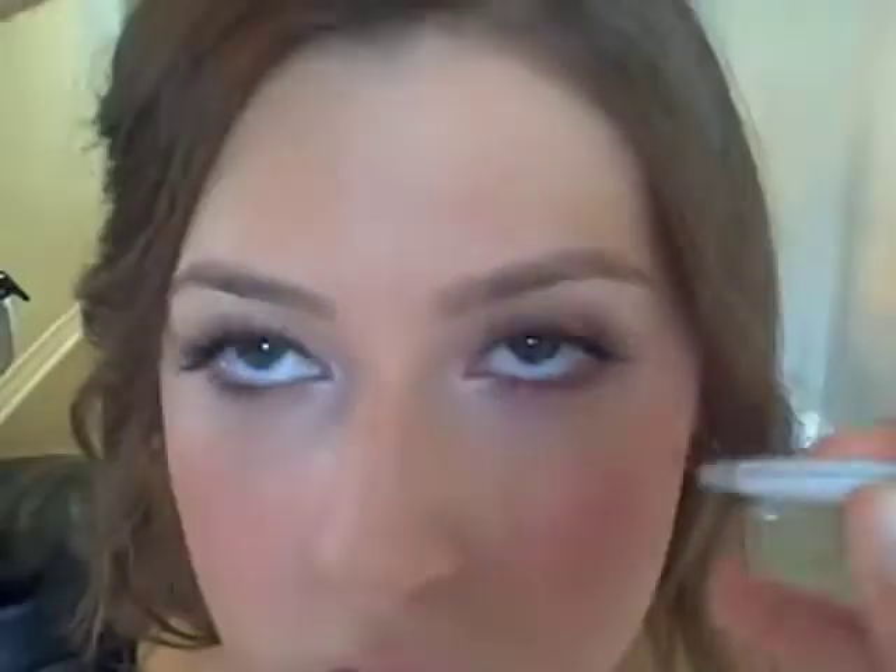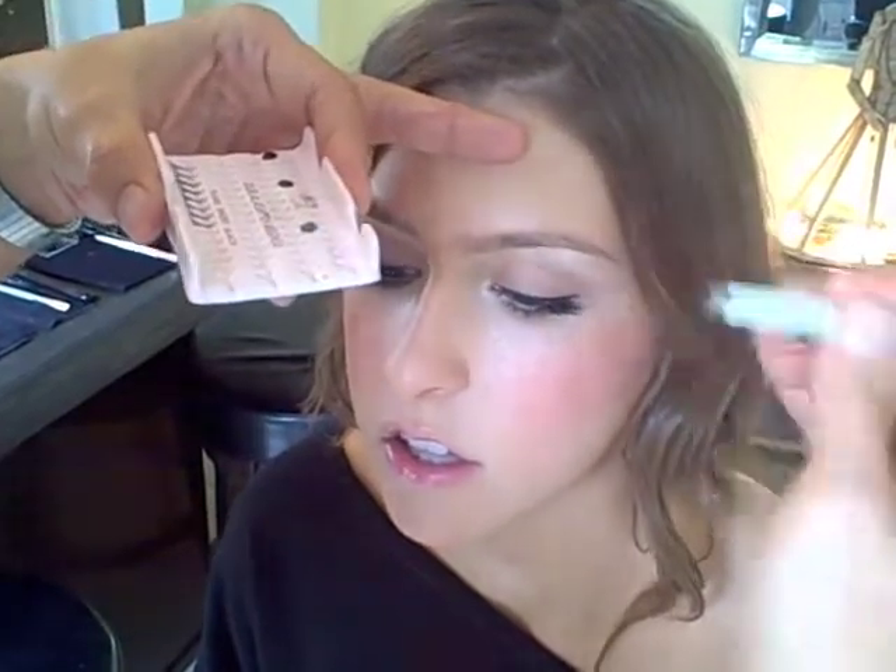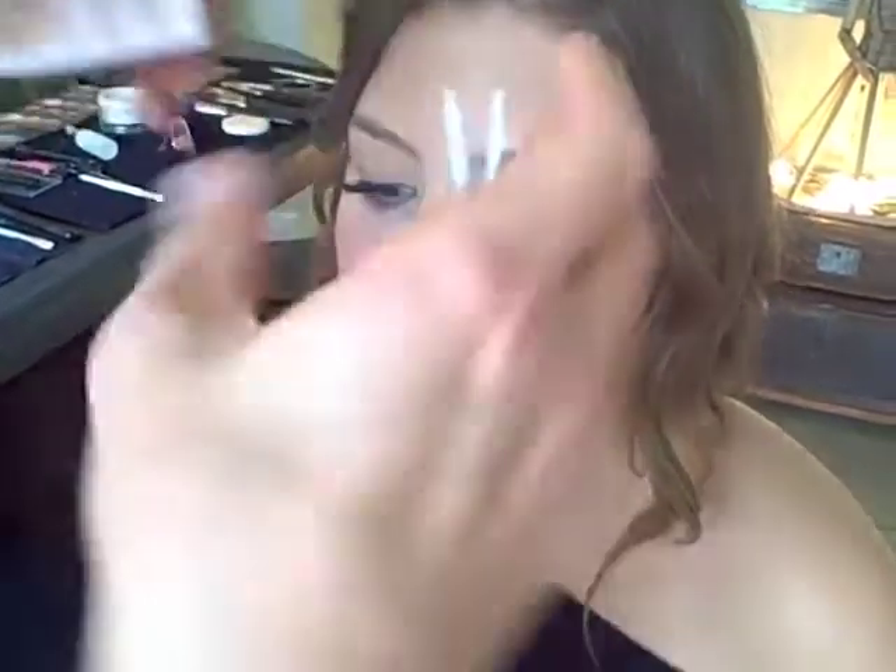Do about halfway over. Look up in the mirror and you can see where there are holes. Look down — you can actually go and put a few more on the very end. I like to make the lashes thicker on the very end, because it gives that little extra lift.